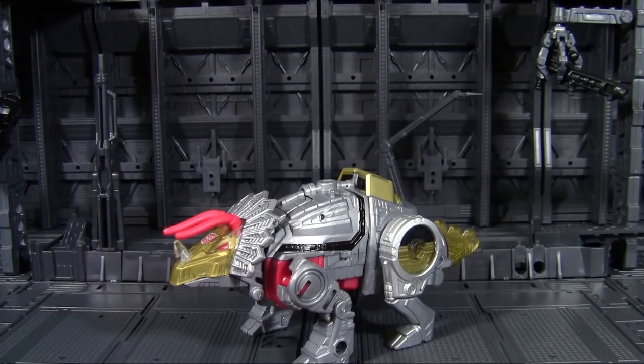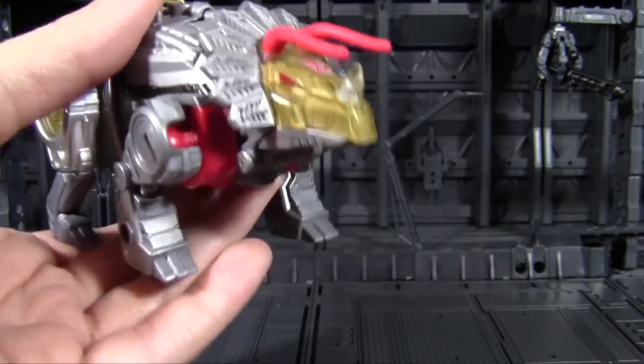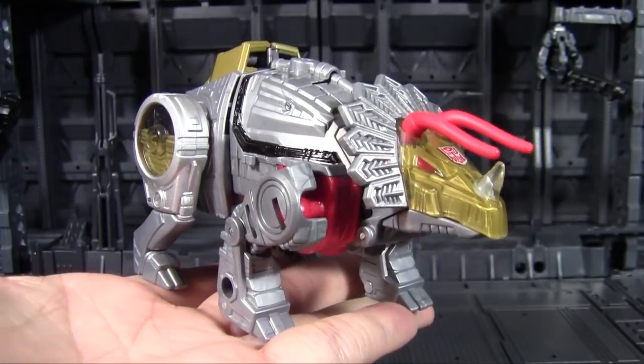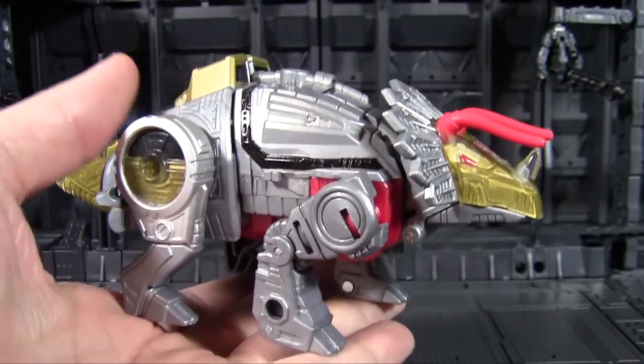Back to Random Review with more of Power of the Primes — the brand new Generations toyline bringing us Dinobots, Terracons, and all manner of stuff we've been begging for and are finally getting in one facet or another. And then Starscream might be a combiner at some point. It's going to be a strange toyline for a while. And considering Hasbro has always been adamant about no Dinobots, it doesn't get any weirder than starting off with a bunch of them, and Slug here is no exception.